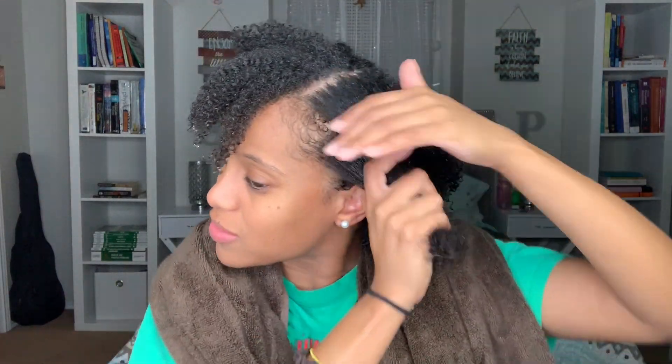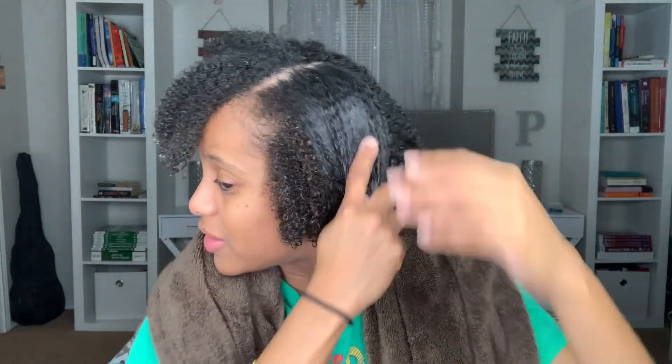Coconut milk hasn't really been an issue for me, so we'll see how this leave-in does. Oh my god, this smells so good! My hair is gonna be smelling real good with this leave-in.